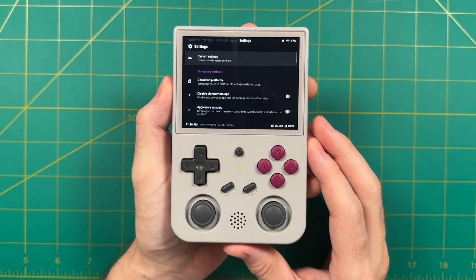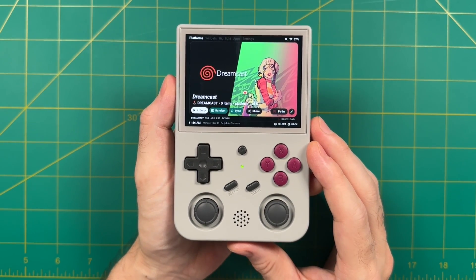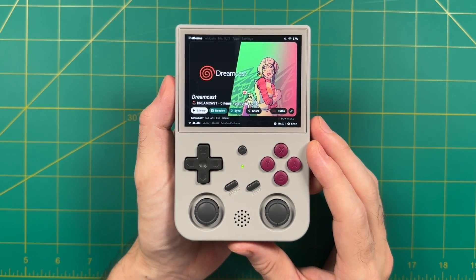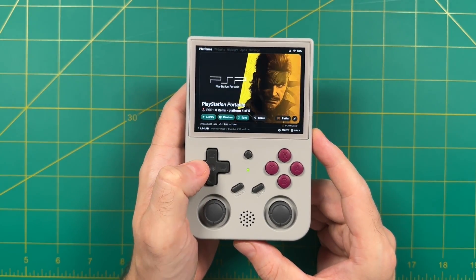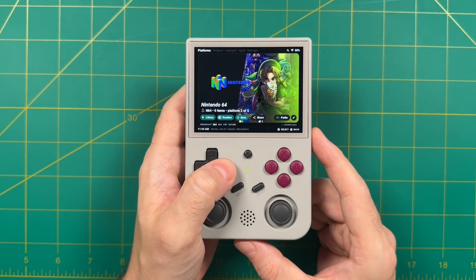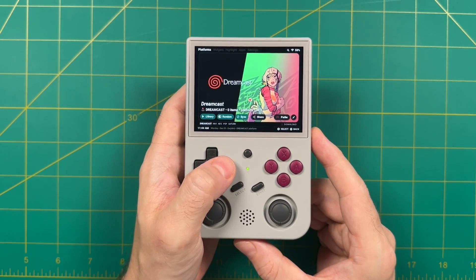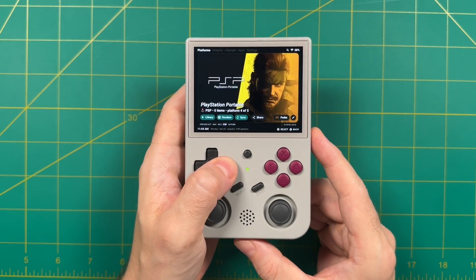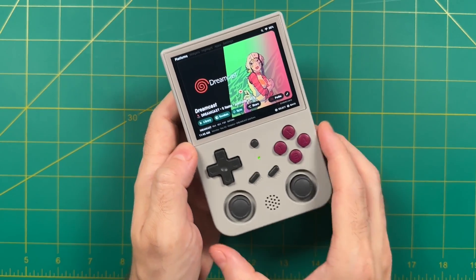In this video we're going to do a few things: we're obviously going to install this Android build, but I also want to show off some of the key features I like the most. We're going to do some performance tests to compare this against the Google Play Store version as well as the one without Google Play Store. We'll also see how certain systems perform against the custom Linux firmwares available for these devices. We've got a ton of ground to cover, so without any further delay, let's jump right into it.